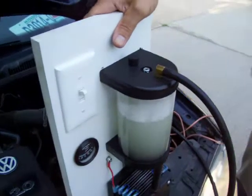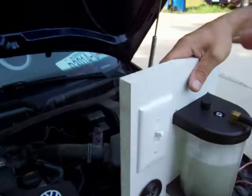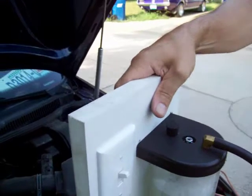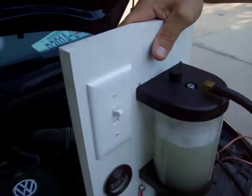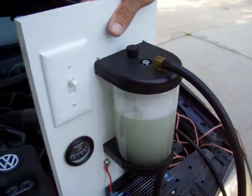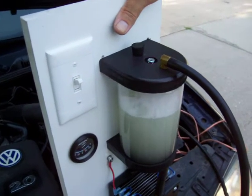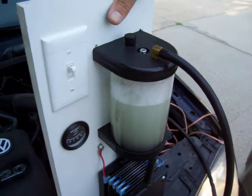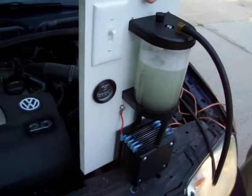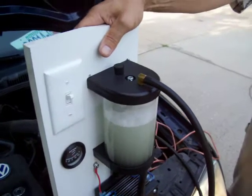All you have to do to install it is connect the vacuum hose into your air intake — if you're putting it in your trunk or the bed of your truck, run that up to your air intake. One of the wires goes to your battery, another one goes to ground, and those will be connected through a relay that goes to your ignition, because we don't want this running whenever your vehicle is off. That's how easy the installation process is.